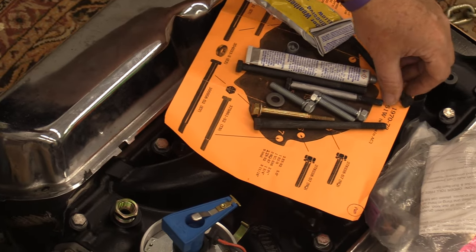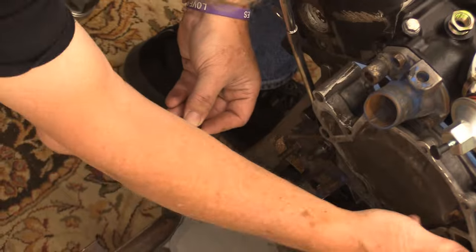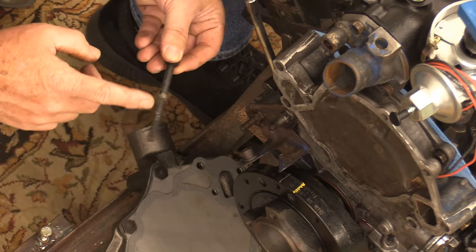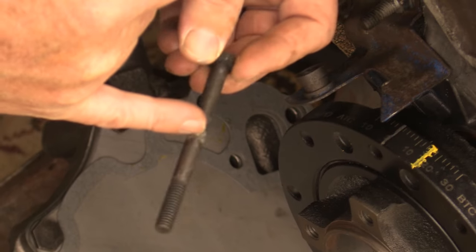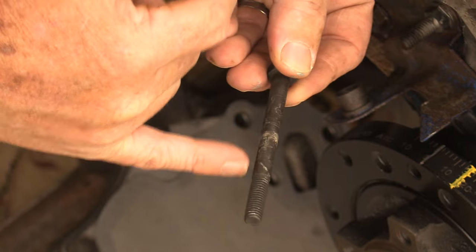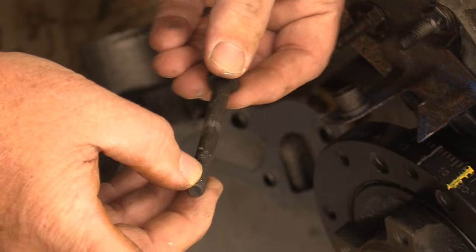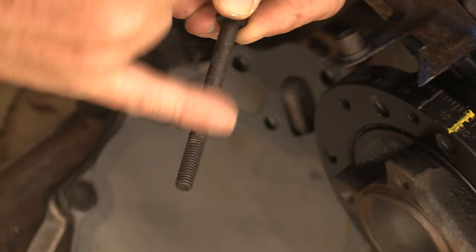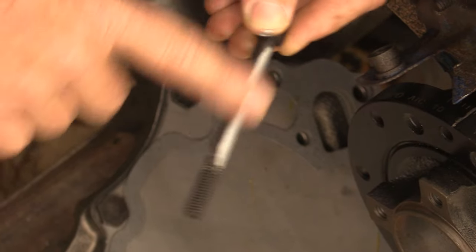I'm not doing the two longer bolts right now — I'm putting anti-seize compound on the two shorter bolts that go on the top locations on the water pump. You have dissimilar metals here: steel with a phosphate coating that will interact with the aluminum, and with water being in this location it can almost always be a problem.